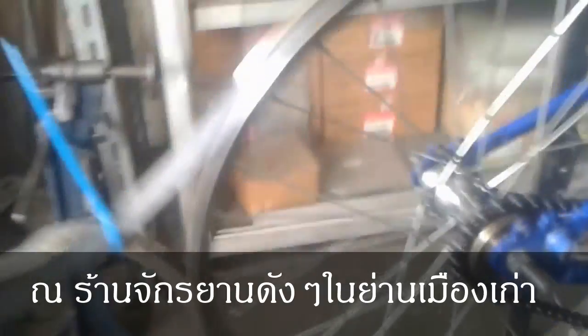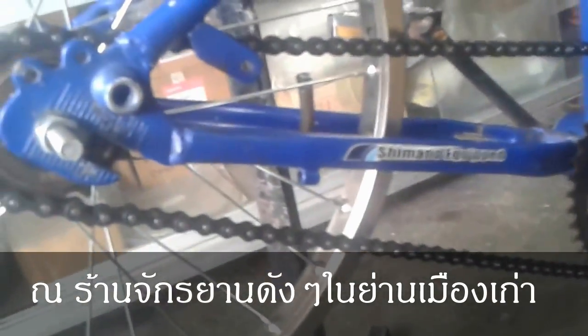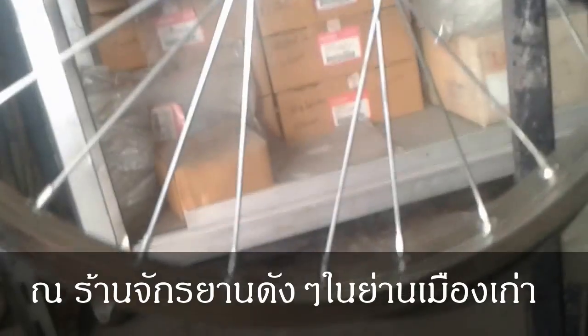The project is done now - chain fixed on perfectly. We have a link if you want to adjust it ourselves in the future.